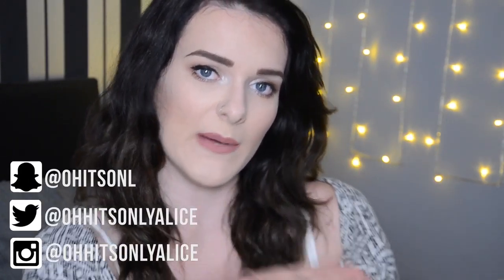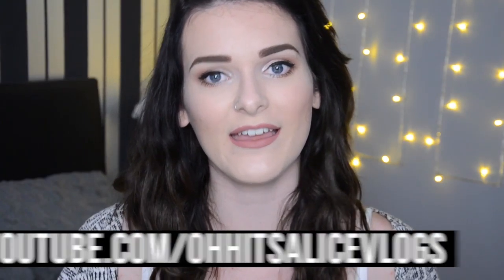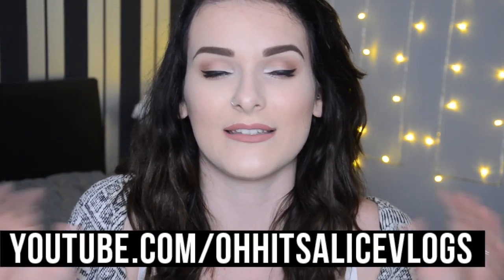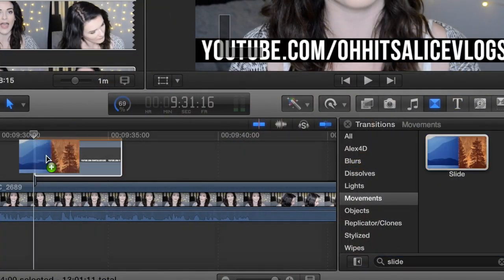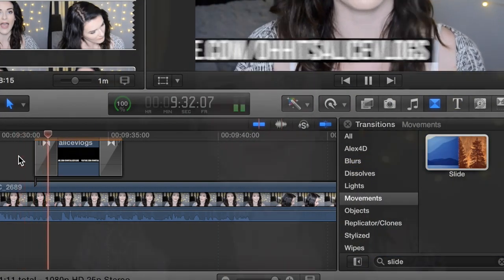I also have a little social media thing that pops up — and I actually made this one myself on After Effects. That's a super complicated advanced Adobe software and I only know how to use it because of university. I'm probably not going to make another one because it took so long. I also have a vlogging overlay that I pop up — that's not animated at all, it's just a flat image, and I use a wipe or swipe transition to get it on and off.